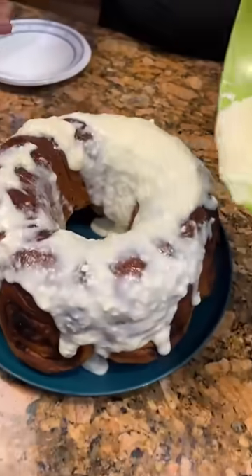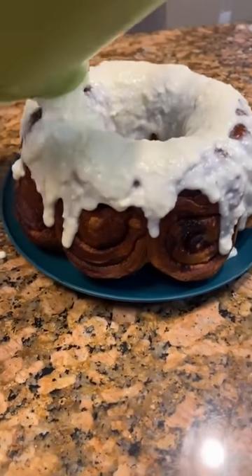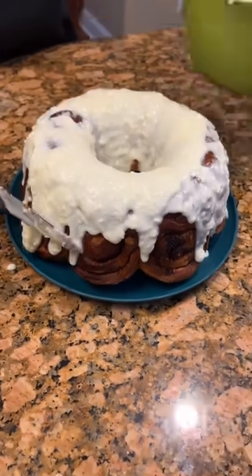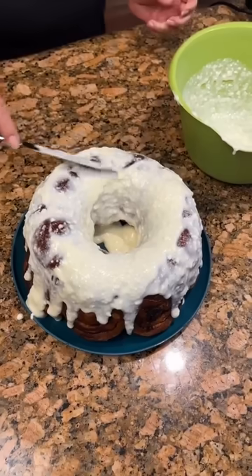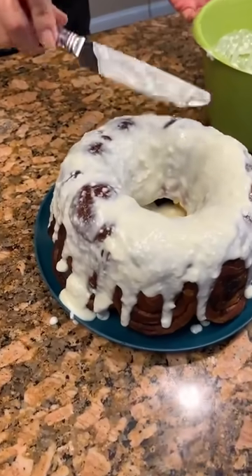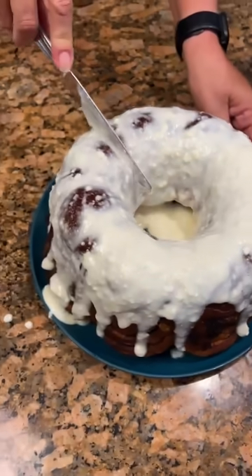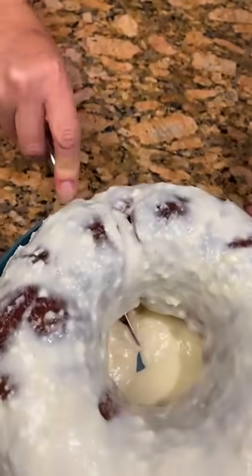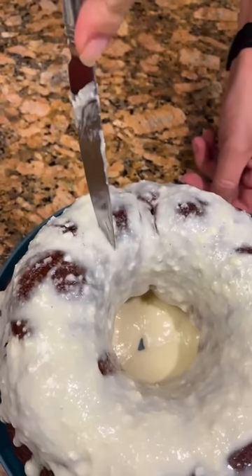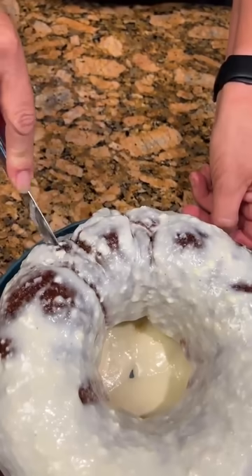Oh my gosh, I can't wait to cut this open. I'm sure it's going to look really good inside. That just falls right apart. See how they've got little lines for Bundt cakes — so you can just cut it.